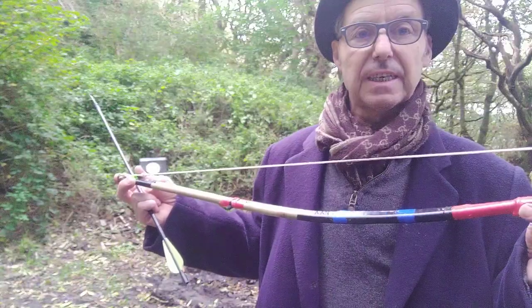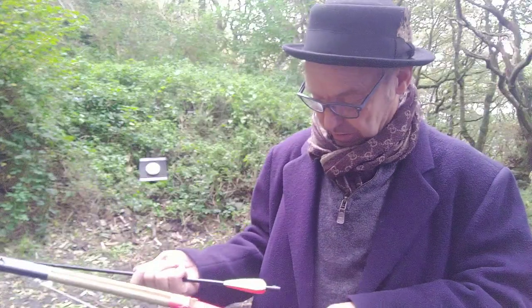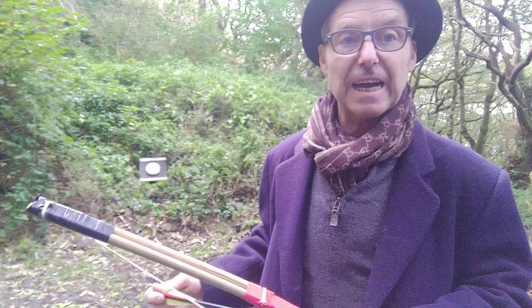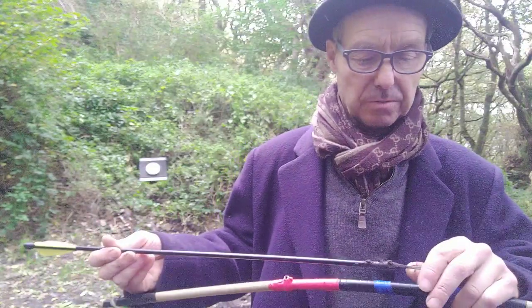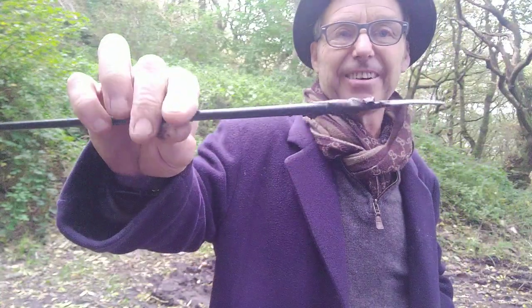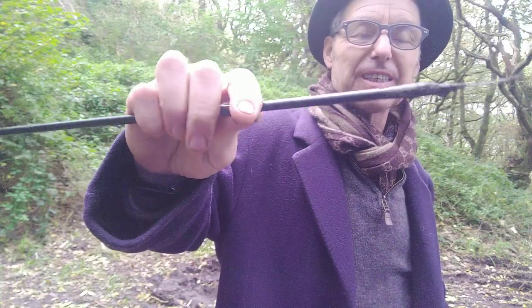String it and away you go. There were no nocks on any of the arrows — the arrows we made were out of bits of doweling and stuff stolen from people's gardens, basically. We tipped them like this with a nail — this one's already bent because it's been shot — a bent nail, probably put on with another bit of insulation tape going into the shaft like that. We used to shoot each other with them.